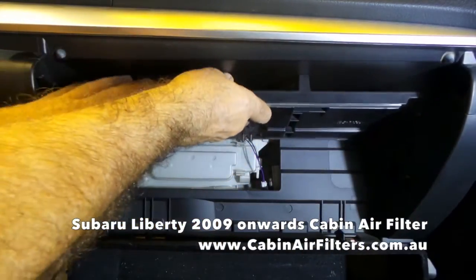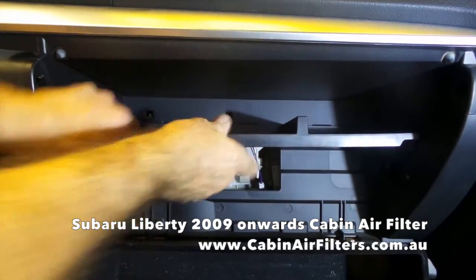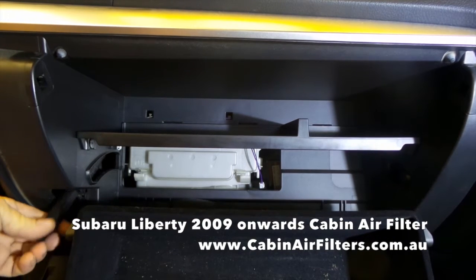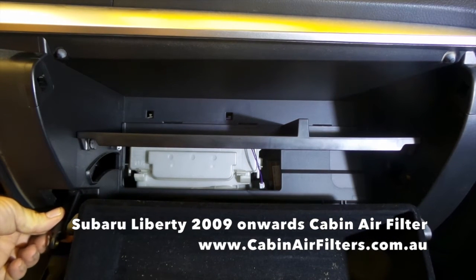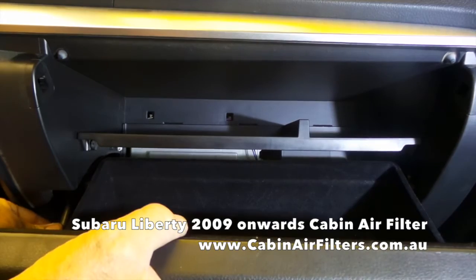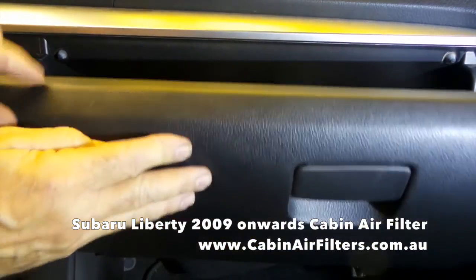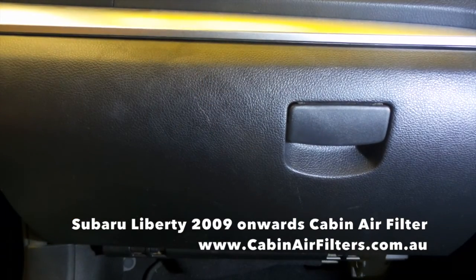Reinstall the glove box shelf — back edge first at a bit of an angle, then push it down. Reinstall the small strap on the left hand side. Close your glove box — job done.